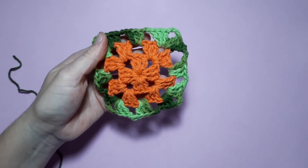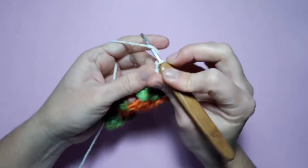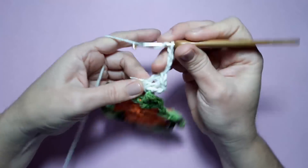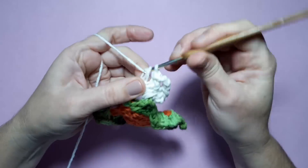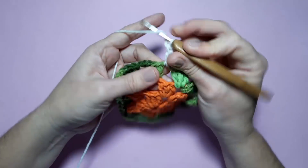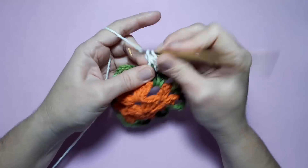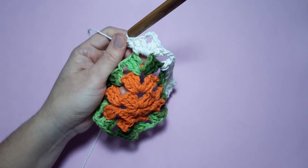Vamos começar agora a primeira carreira na cor cru. Vou iniciar aqui no meu leque — sempre inicio levantando três correntinhas, que contamos como nosso primeiro ponto alto. Faço mais dois pontos altos, temos um total de três pontos altos. Três correntinhas e três pontos altos. Feito aqui o leque sobre leque, faço duas correntinhas. No espaço de duas correntinhas, faço dois pontos altos. Aqui onde eu tenho ponto alto, trabalho ponto alto sobre ponto alto. No espaço, dois pontos altos.